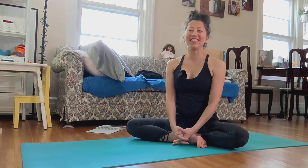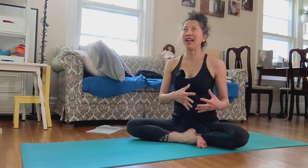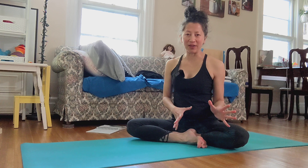Namaste everybody. Welcome to Apenya Yoga. I know it has been a long time since my last video.